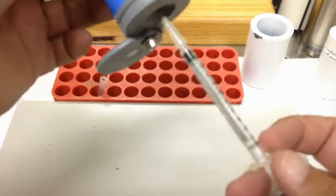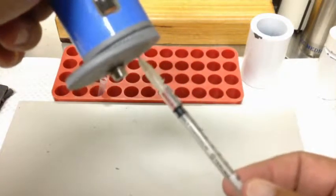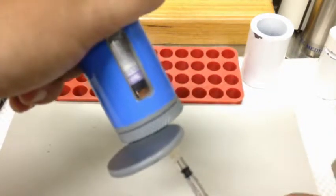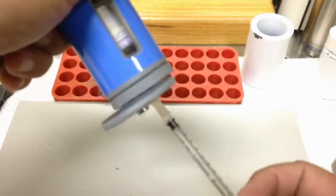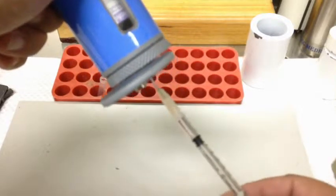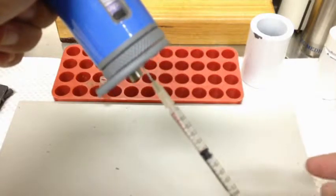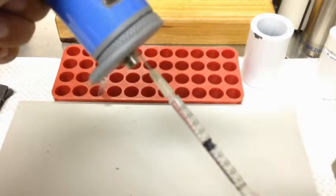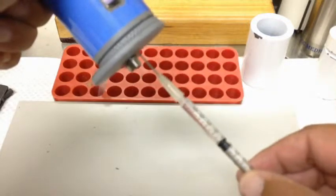We need to ensure we draw from the correct volume. If the needle is all the way in, it's just going to draw air — you're only drawing air from the headspace. If you pull the needle back, all of a sudden you get the volume of activity rather than air. In the syringe it looks fairly clear, there's no significant air bubbles — there's a tiny one at the bottom but that's okay. We've got our 0.5mL, so we withdraw that.